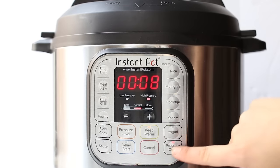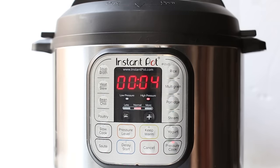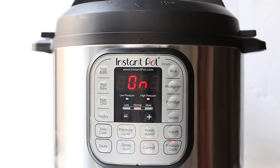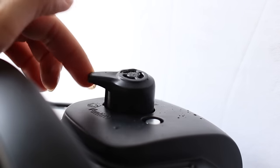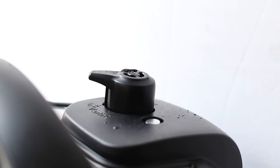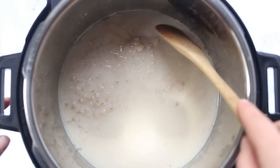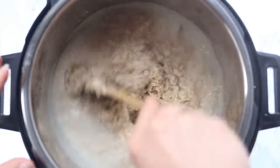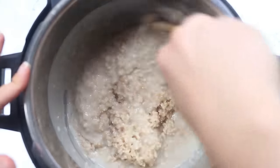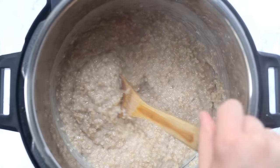Pop your lid on your Instant Pot, make sure that your vent is closed, and then turn your pressure on high. Set it to four minutes. I like to keep the warm setting off, but that's optional. Let your Instant Pot turn on and it will build pressure and the timer will count down. Once it's done counting, let it sit for about 10 minutes to naturally release the pressure. Then release the pressure the rest of the way, remove your lid, and stir everything together.